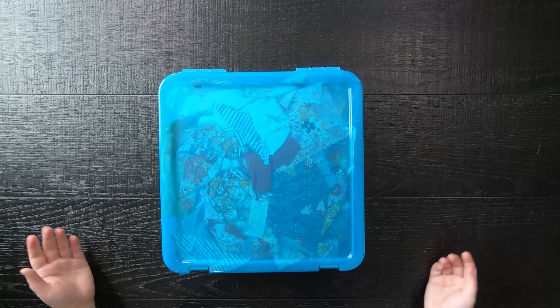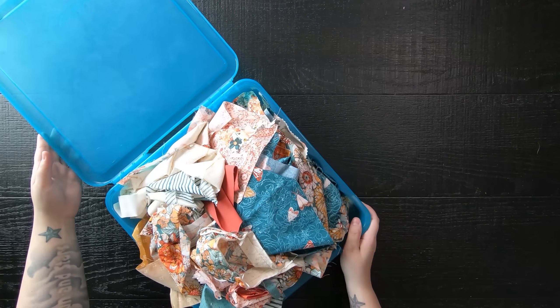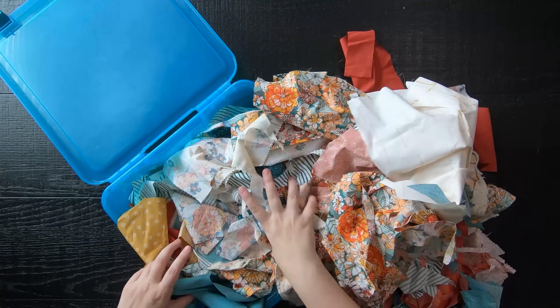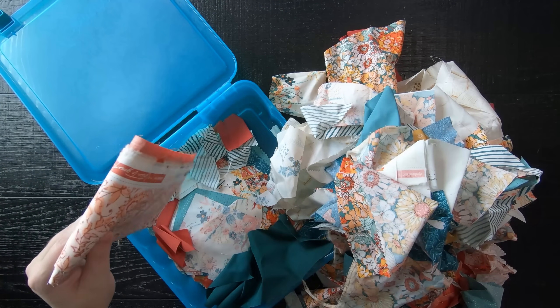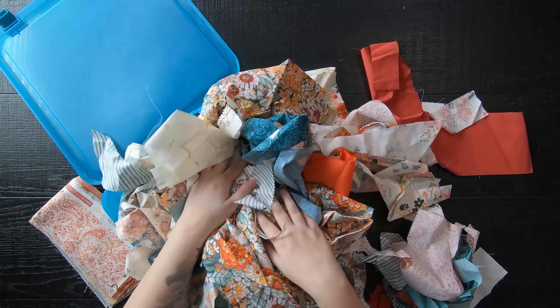Today we are using up our crumbs and scraps from previous quilts, and I will show you how to make my crumble weave pattern. This pattern will be available as a free PDF in a 50 by 60 inch throw size, but feel free to expand on this project if you would like a bigger or smaller quilt. Let's go ahead and get started.